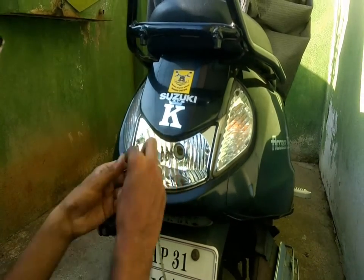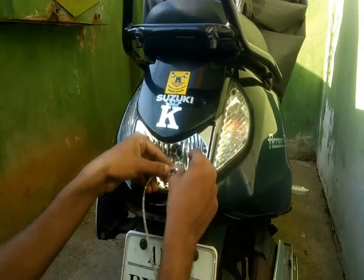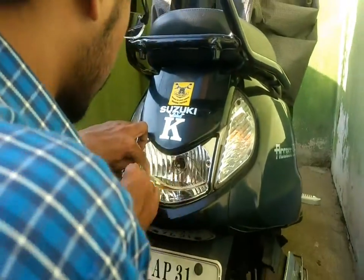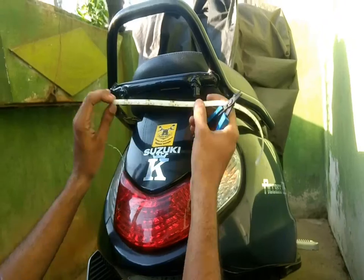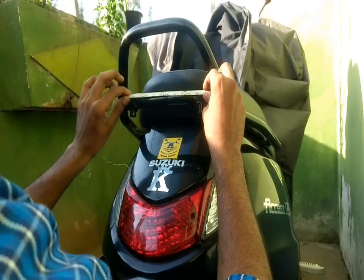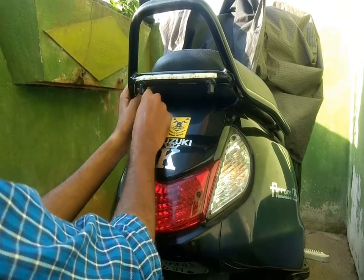To fix this to the bike, put the bulb into the holder first. Then start sticking the LED strip inside the reflector. Then put back the top part of the light. After finishing, cut and stick the second piece to the top part of the frame. Conceal the wire properly so that it's not visible.